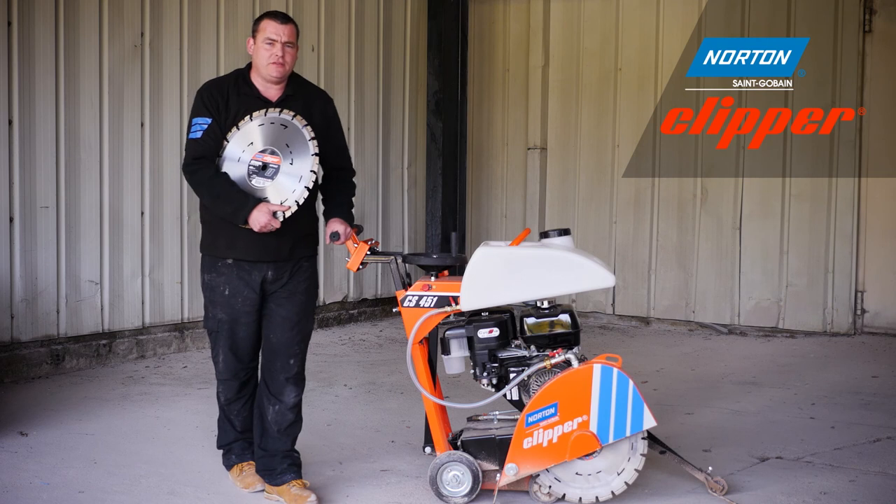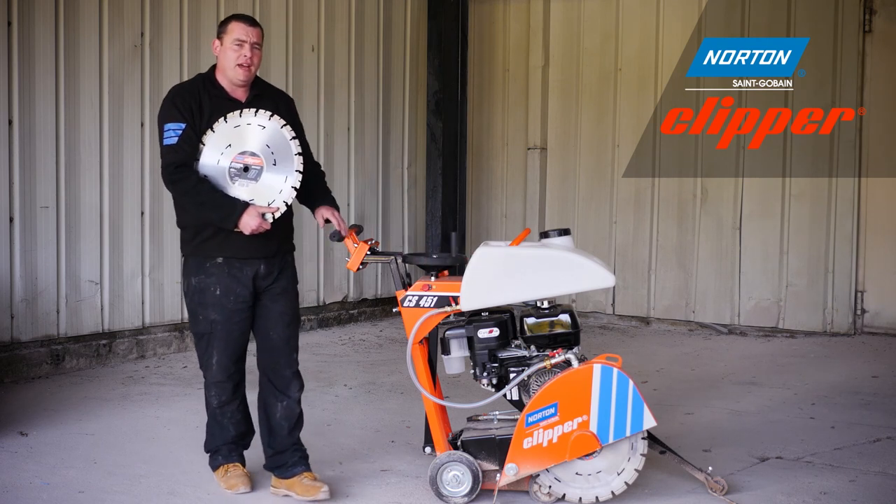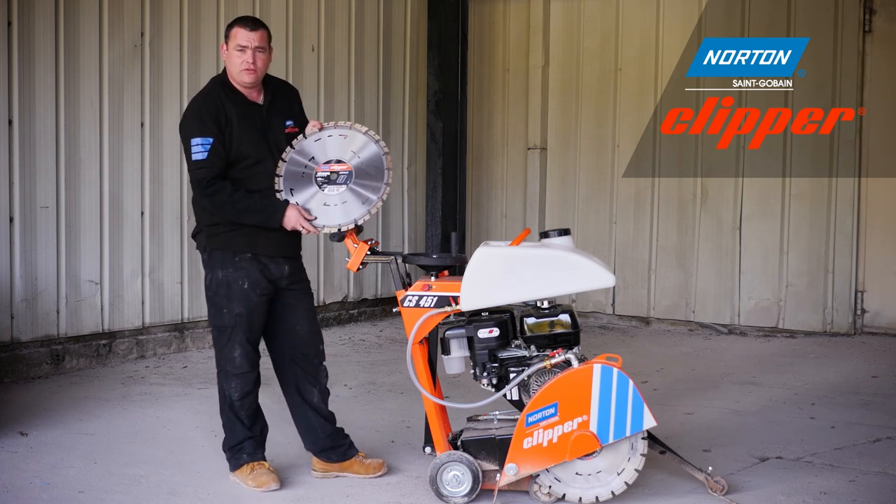Now you've seen the demonstration of the CS451 cutting concrete with a Pro Beton diamond blade. We're now going to go and cut some asphalt. So we're going to fit this extreme asphalt diamond blade to the CS451.